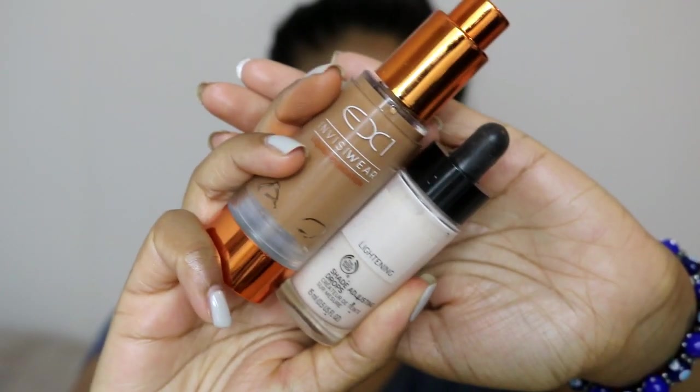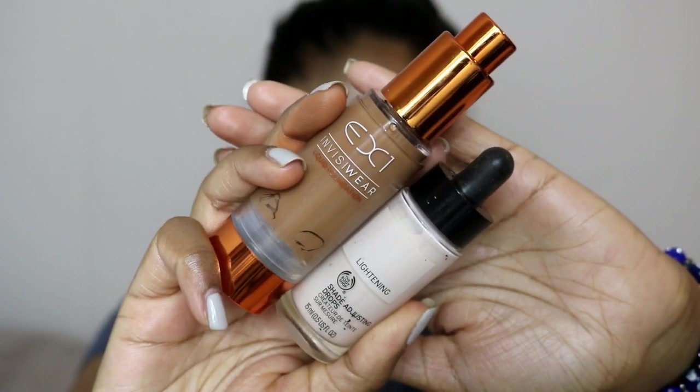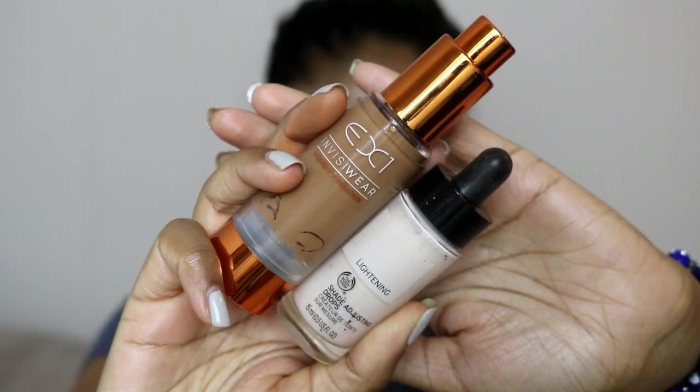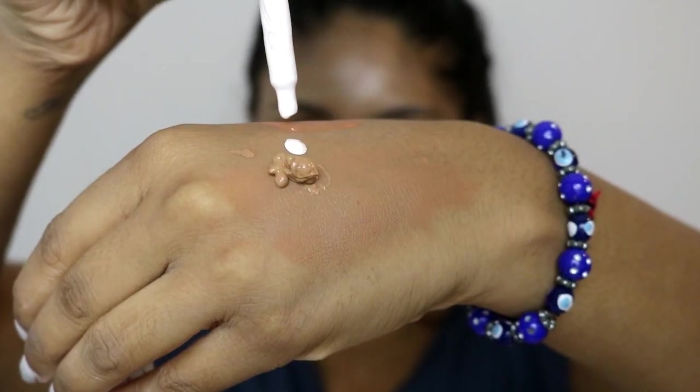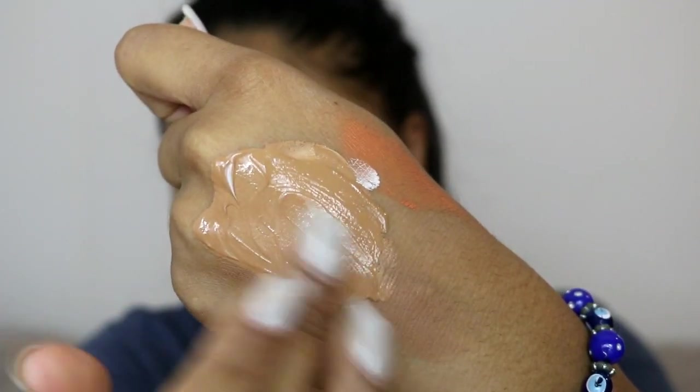just to color correct my mouth areas, always just to prevent ashiness. Next I'm going to be using my Body Shop shade adjusting drops in the lightening version and I'm mixing that with the EX1 InvisiWear foundation in F400. It's a tad bit dark for me so I added around two drops or so to the foundation and mixed